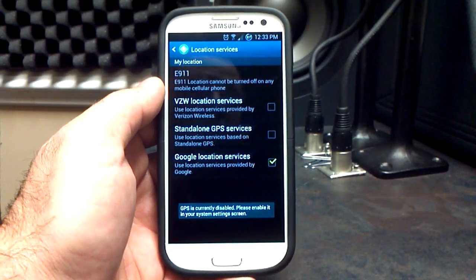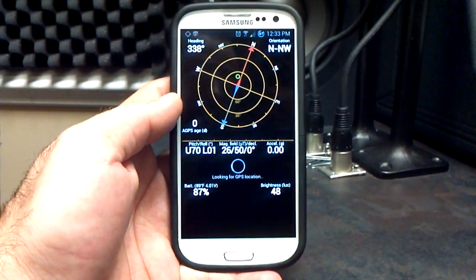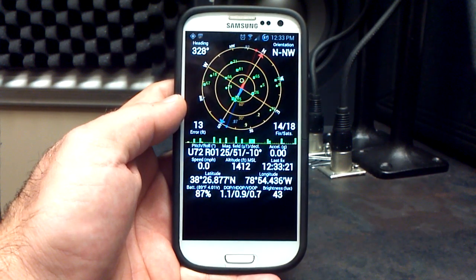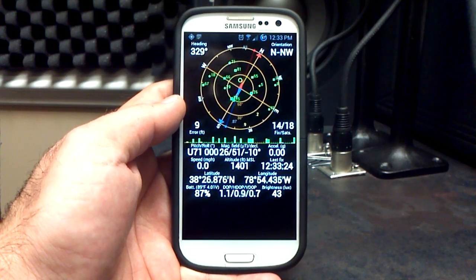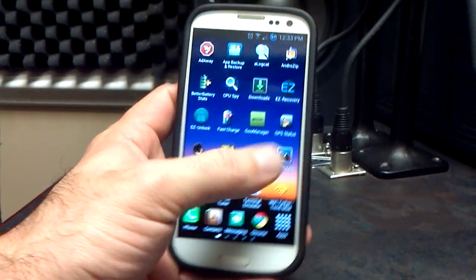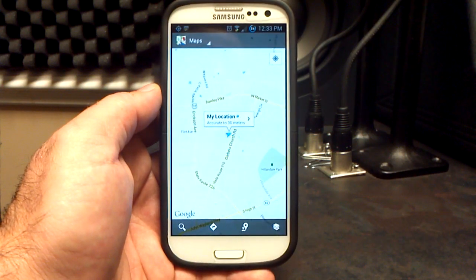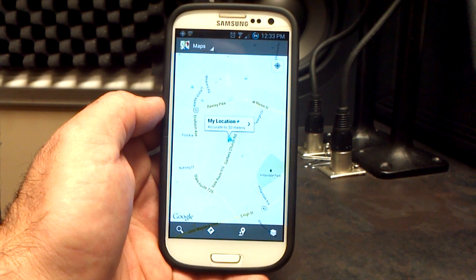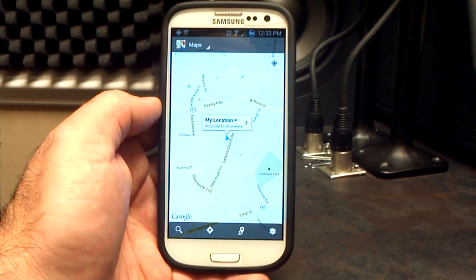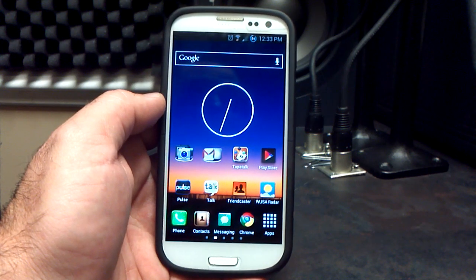Speaking of GPS and location services, let's go over to the GPS status application. Turn my GPS on and we'll do a quick lock-on — 12 out of 18, 14 out of 18. I am inside in my studio at work, so we're not under a clear sky, but it locked on pretty quick. GPS is working and it shows me right there at work where I'm supposed to be, not five miles away. So your location, GPS, and VZW location services seem to be working okay, at least on my device.